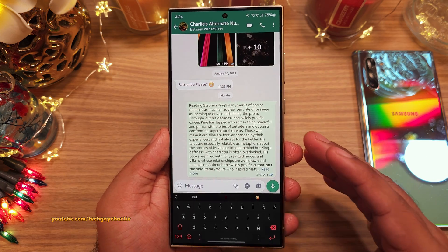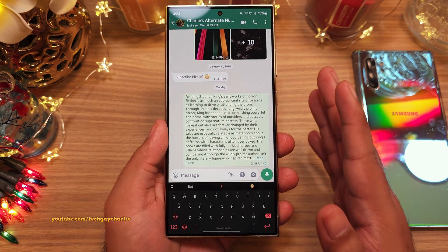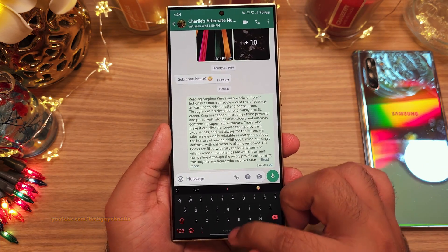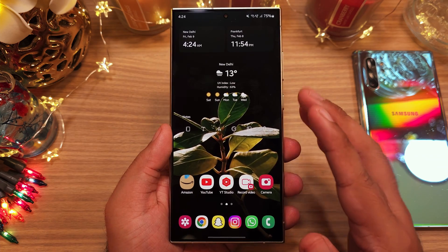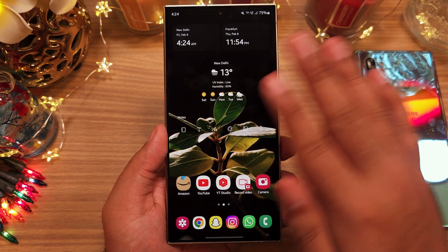So yeah, there is plenty of customization available for Samsung smartphones. Thank you for watching and I hope this solves your problem. Stay tuned for more videos. This is TechGuyCharlie signing out.